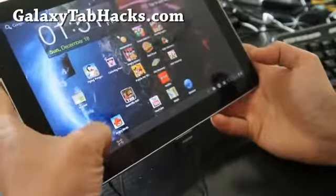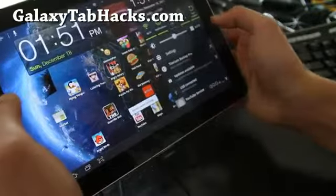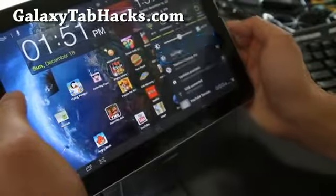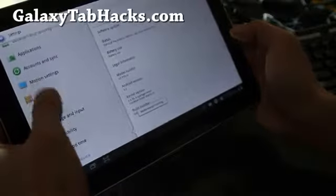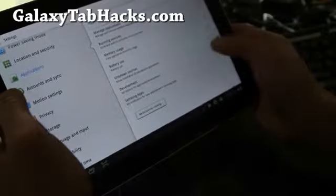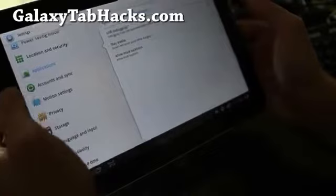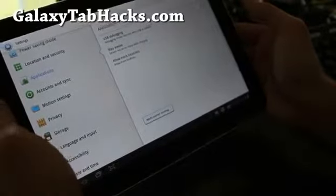Let me try turning on USB debugging — maybe that's why it's not working. Settings, applications, development — no, it is on. That's weird, I'm not sure why it's not charging.